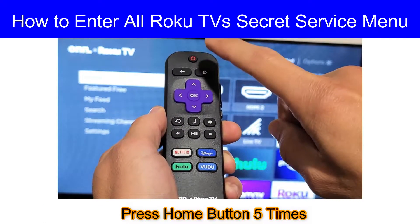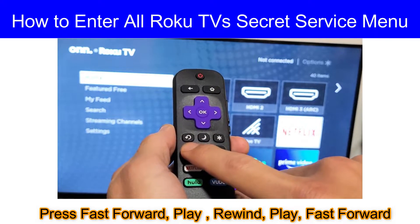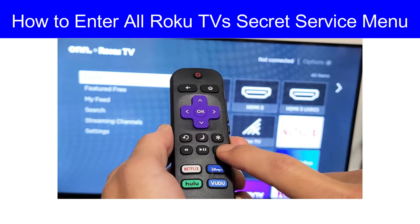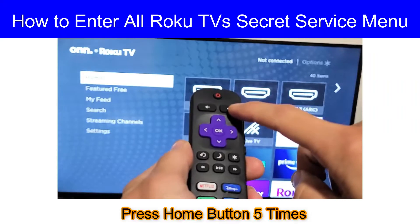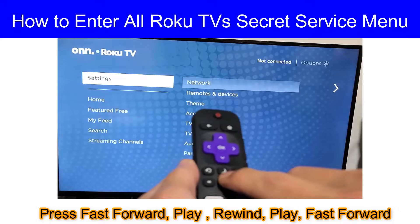First, press the home button five times, then fast forward, then play, then rewind, then play, then fast forward. Now I will do it for you: home button five times, then fast forward, then play, rewind, play, fast forward.